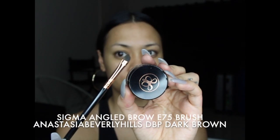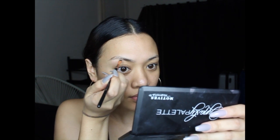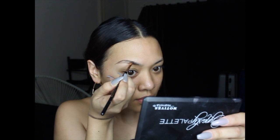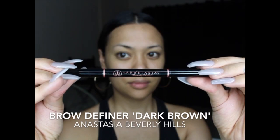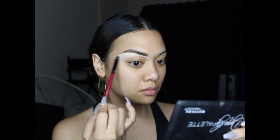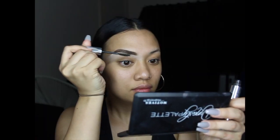As always, I like to start with brows. I'm using Anastasia's Dip Brow Pomade in dark brown with an angled brush. I like to trace out the shape of my brows first — I barely have any hairs — then fill in the extension. Once done, I take Anastasia's Brow Definer pencil in dark brown to fill in; it gives a really natural finish. Then I cover that up with concealer and set it all with Anastasia's Clear Brow Gel.